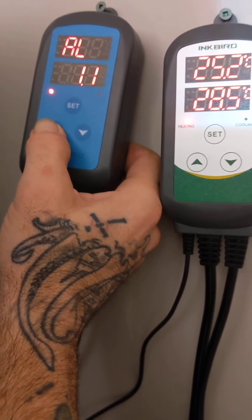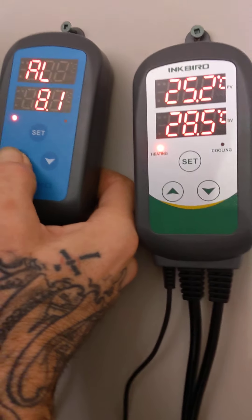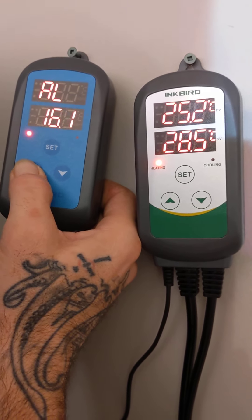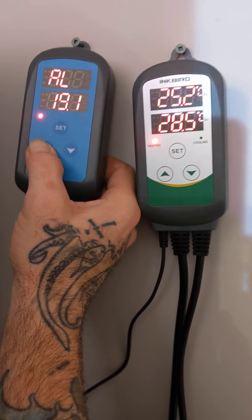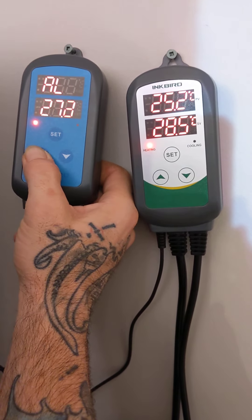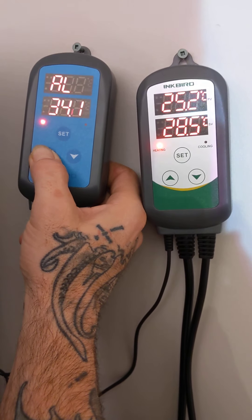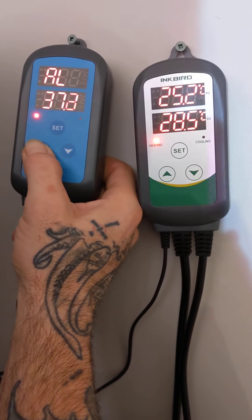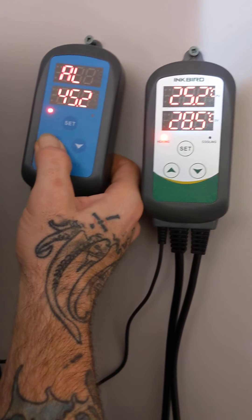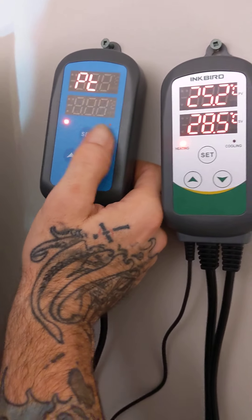If you have a dehumidifier plugged in as well, which we currently don't because we're not in flower, it basically corrects itself so the alarm never goes off — these little controllers are magic. It really is a set-it-and-forget-it process. Obviously the humidifier tank is a certain size so you have to keep filling it. This is the humidity low alarm: if your tank runs empty and humidity drops around 10–15% below 60, it'll go off so you know the tank needs a refill. We set our desired humidity at 60 and the low alarm at 45.